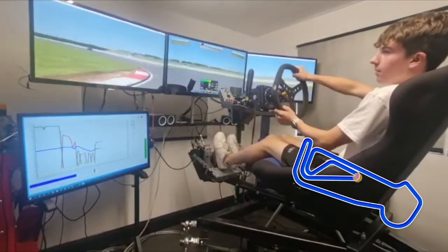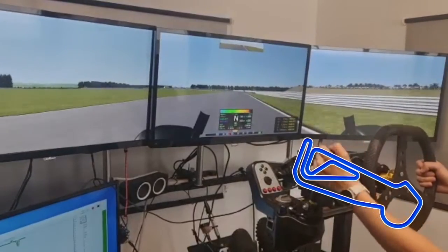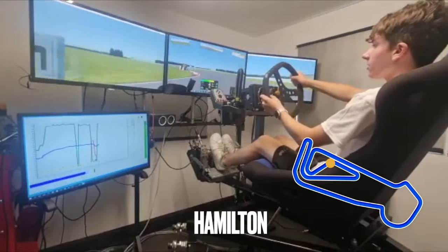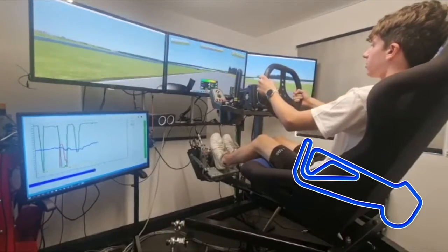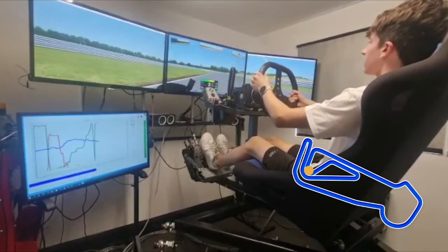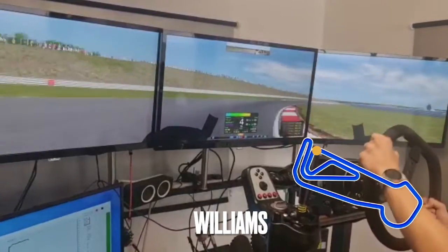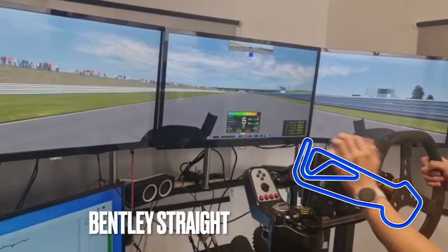This one is quite a bit tighter than the other one. Here we're into Hamilton, which is a sharp left-hander — dab on the brake, hitting the apex and powering through. Moving back over to Oggies, being careful of that curb. Here into Williams — on the brakes, powering through, getting the apex and powering out there.